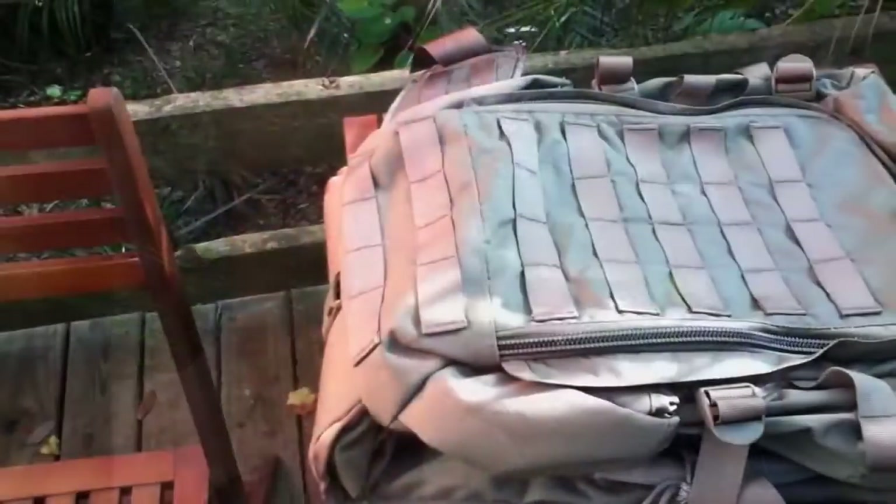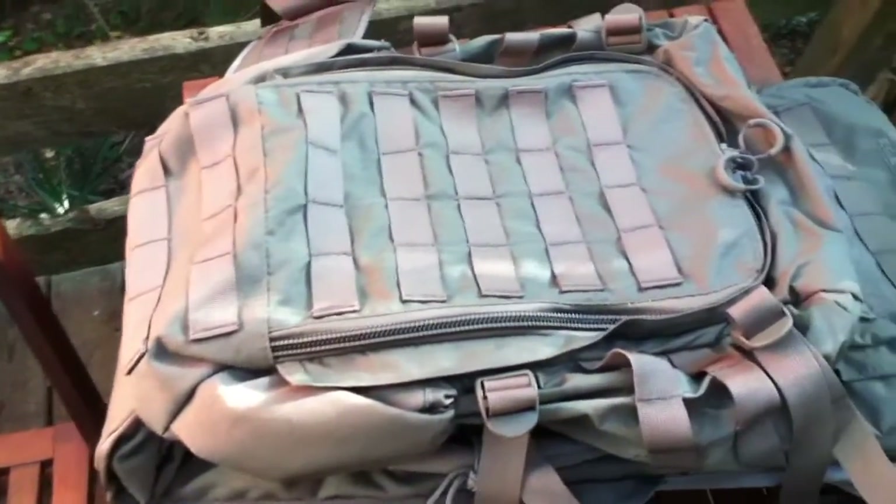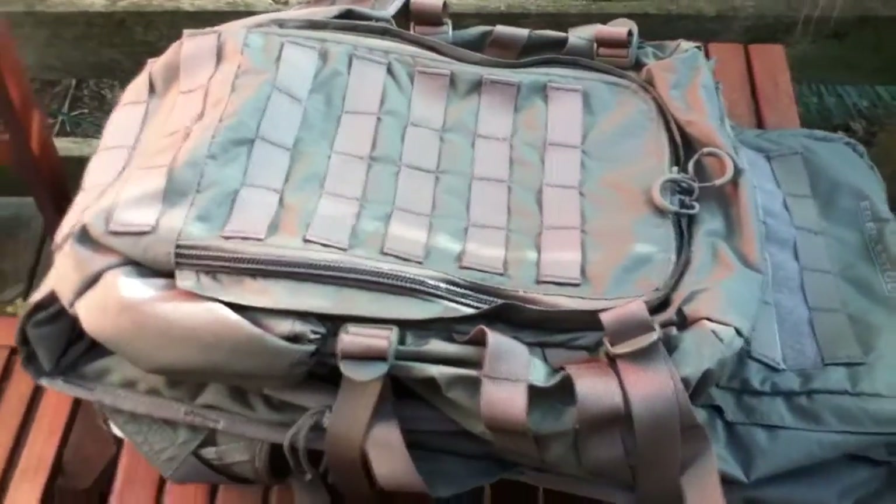Hi guys, Gilles here, and today I have a surprise for you. I got an Ebelstock X3 Low-Drag backpack. So let's have a look. I didn't find any reviews on the internet for that bag, so here it is.